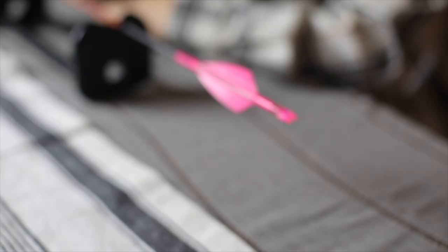Moving on to my fletchings — I decided to go with Tack Vanes because they are a stiffer vane. I feel like whenever they're passing through a deer, instead of being super weak and flimsy, they just take everything with them that they hit.